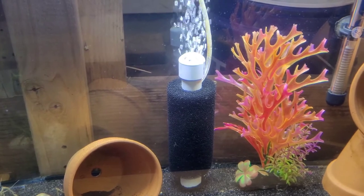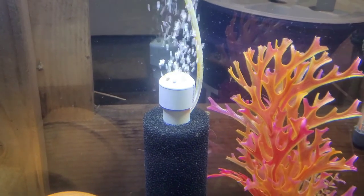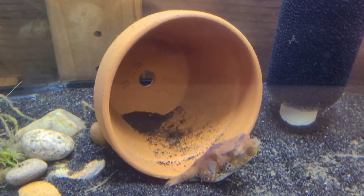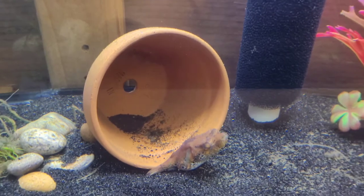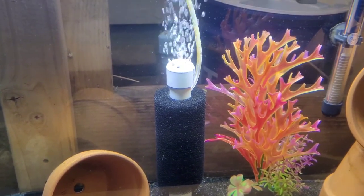Tank number 5 — good airflow once again on my other DIY sponge filter. We've got a little dragon puffer — let me get him in focus. He's just lazy, looking for something to eat. They're an ambush predator; he's usually hiding behind the terracotta pots.